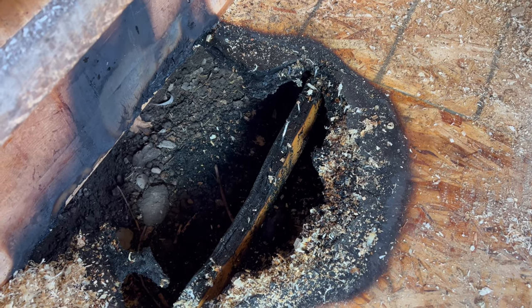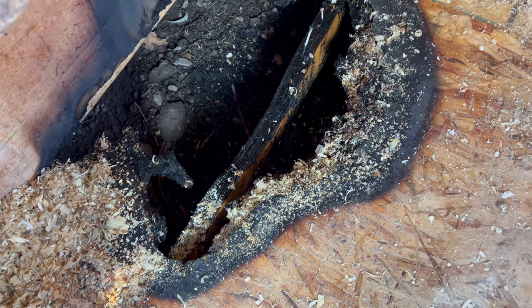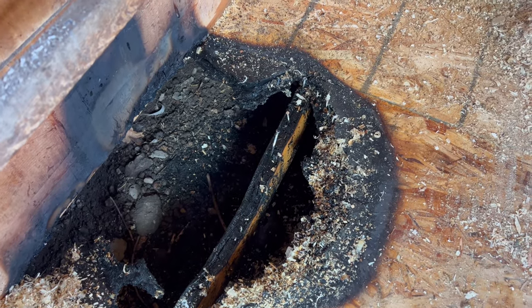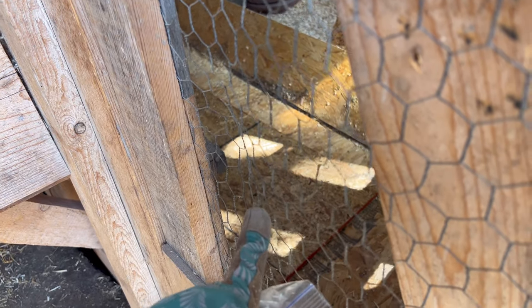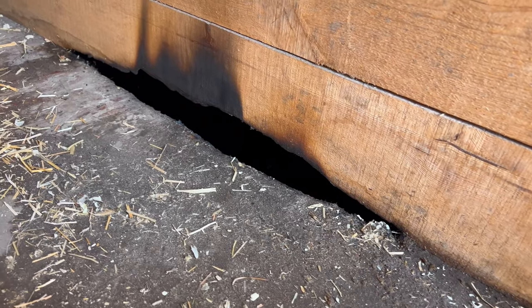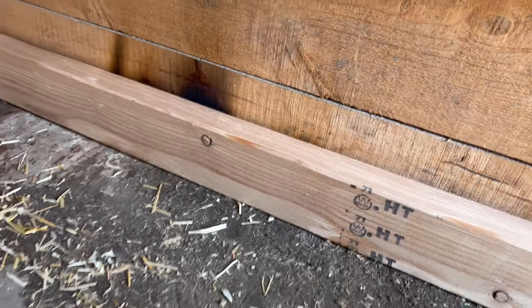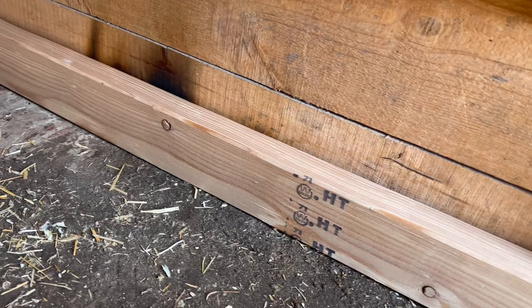It burnt through to the stud too, so I don't know how tricky of a fix this will be. When you walk in the coop, that right there is where the fire was. It also burnt through to the other side right here, so I'm just going to be putting a two-by-four in front of it like that and screwing it into the wall.